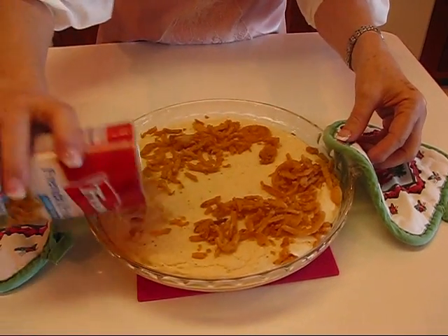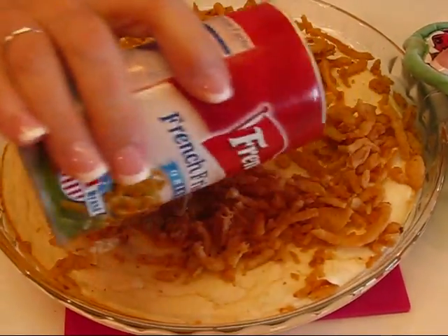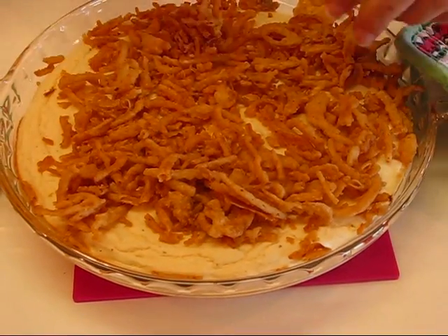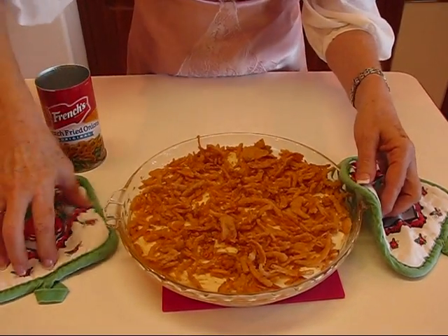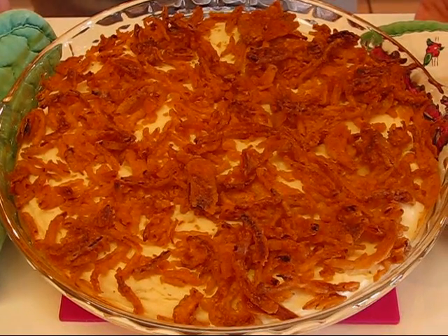Lynn said in her email that the fried onion topping is really what makes it luscious. We're putting it on top and going back into the oven for another 10 minutes or so at 325 degrees — we don't want to burn them. When you scoop some out, you get a taste of the onion along with the potato and cream cheese, and it's just wonderful. This is the finished cream cheese potato casserole and it looks wonderful. Thank you to my good friend Lynn on YouTube and Facebook — my viewers are really enjoying your recipes!